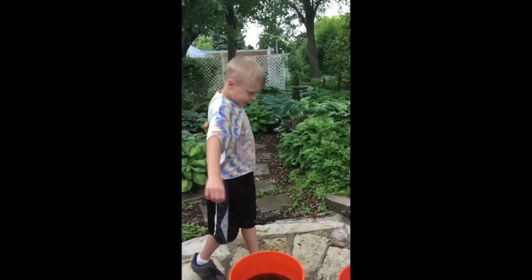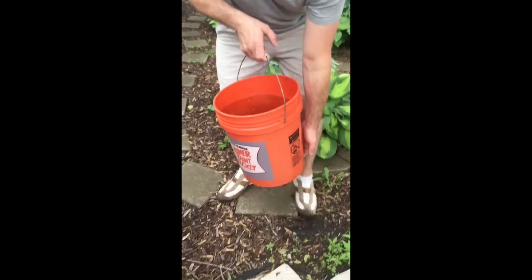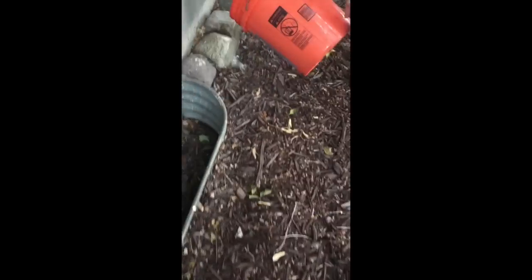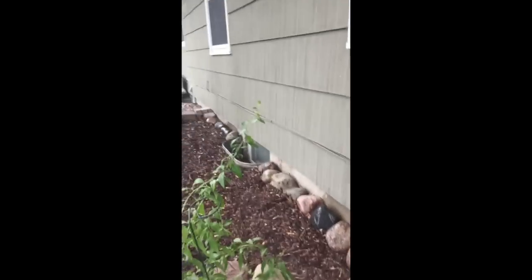Now we're going to go pour them out. Samuel takes the camera to videotape while I carry a bucket. Franklin follows along. Here are the spores — I'm going to pour this all around our garden. That's an example of how to pour the slurry.